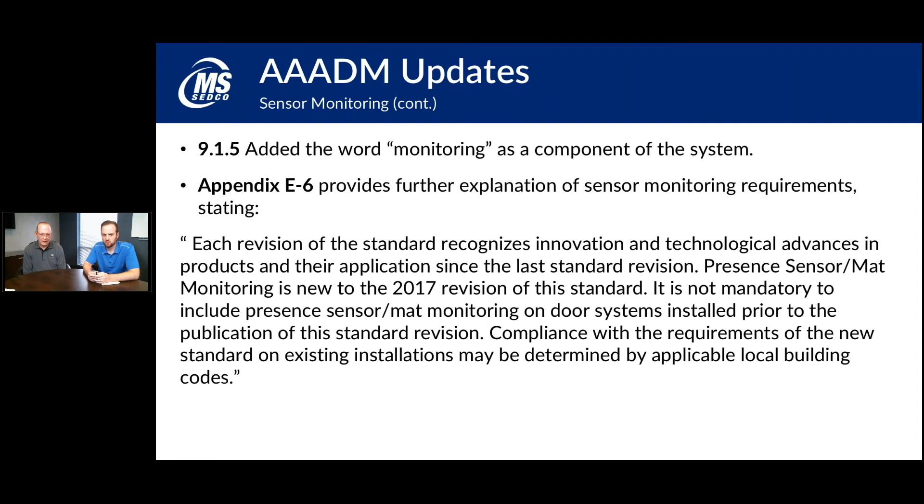In one section they added the word monitoring as part of the entire system definition — the door system now includes the door control, the sensors, and a means to monitor the sensors. They also added appendix E6, which provides further explanation of the sensor monitoring requirements, stating that each revision of the standard recognizes innovation and technical advances in products and their applications. The presence sensor and mat monitoring is the newest revision added to the standard.